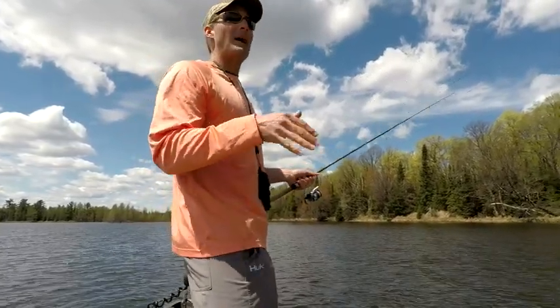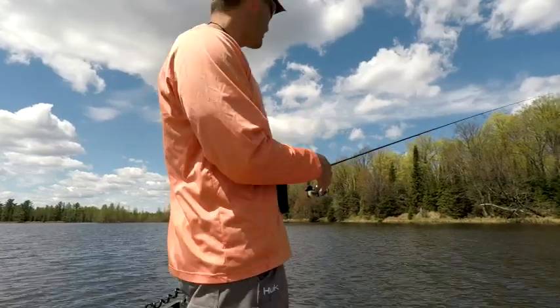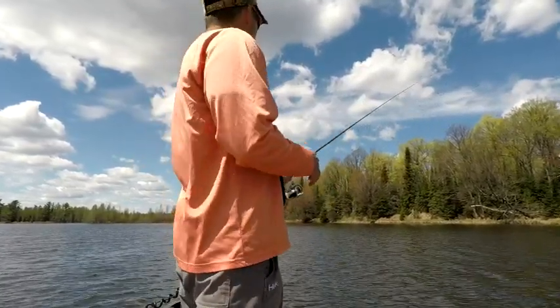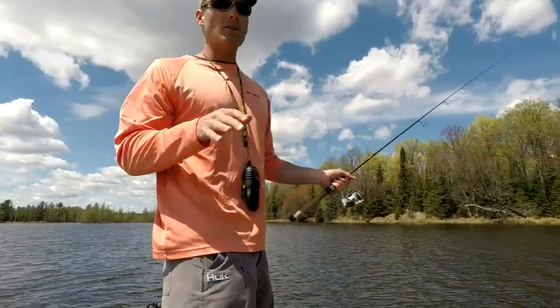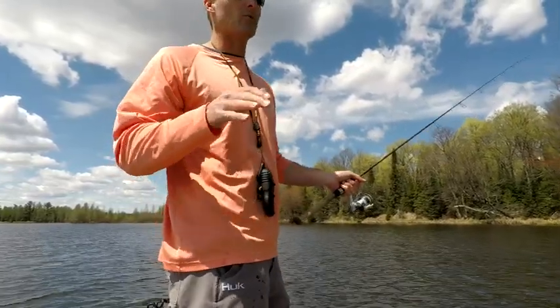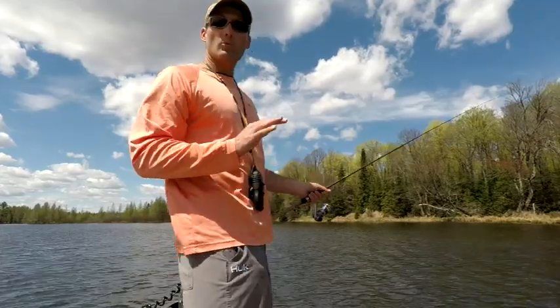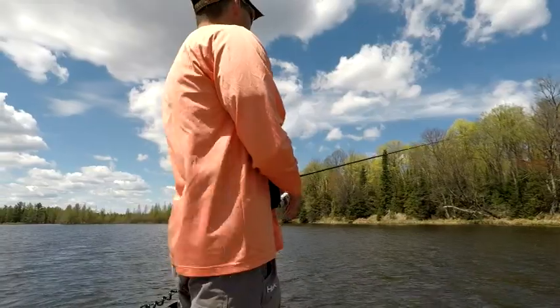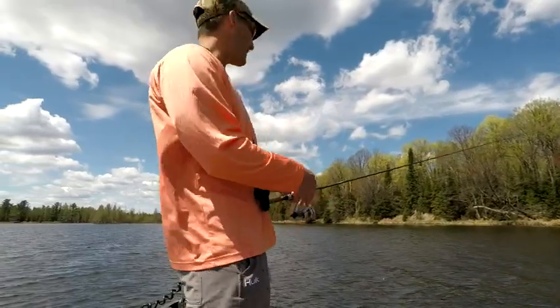When we hit a nice pocket or area that's holding fish — the water is pretty murky right now so it's hard to sight fish. You can see the fish when they're close, but it's not real clear. That's why we're doing more fan casts and blind casts, and it's still really working today.